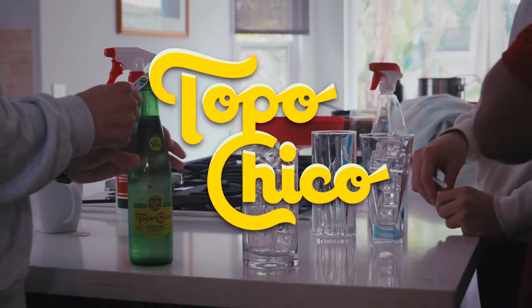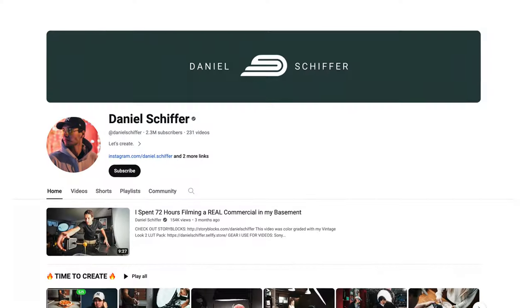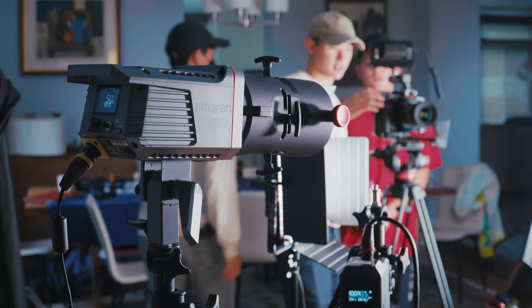What we're working on today is another spec ad. This time we're doing one for Topo Chico, and our goal is to mimic the style of Daniel Schiffer's videos and what he does with products. This is our first time doing this, and we're figuring it out as we go — I think so far it looks all right.